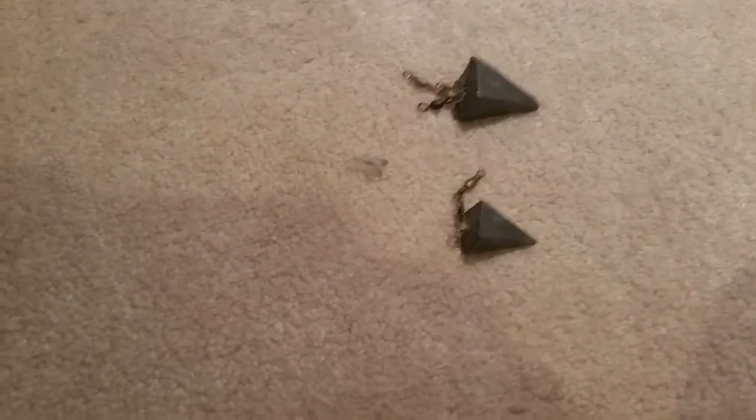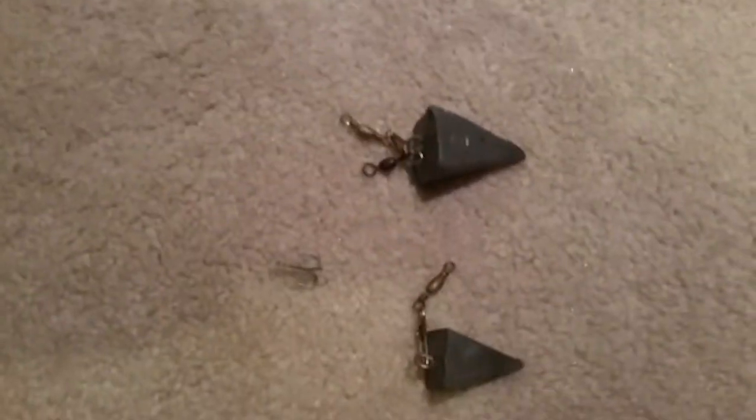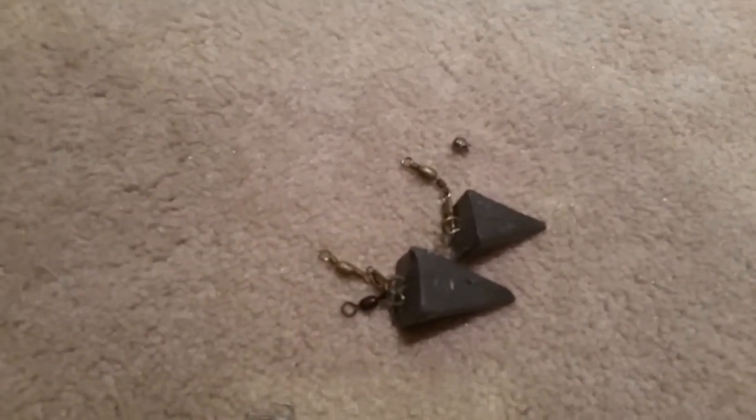Or they come out and they use weights that are too large. I've got a few here — they use weights like this, or this, and you don't need that. The weight you need is something like this small one. I can tell a pretty big difference between those two and that small one.